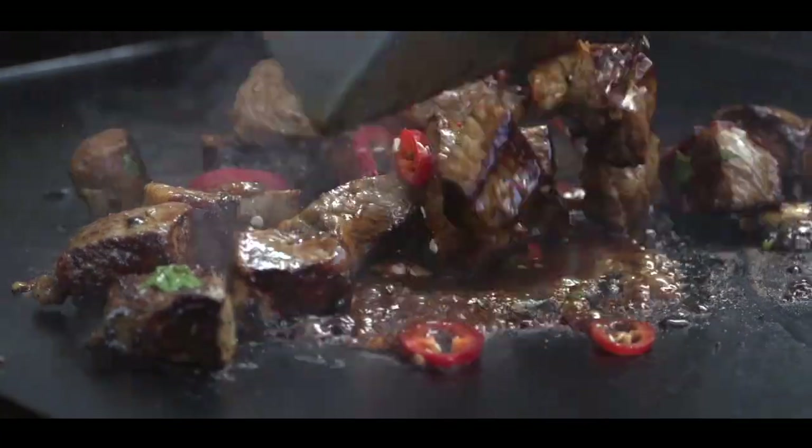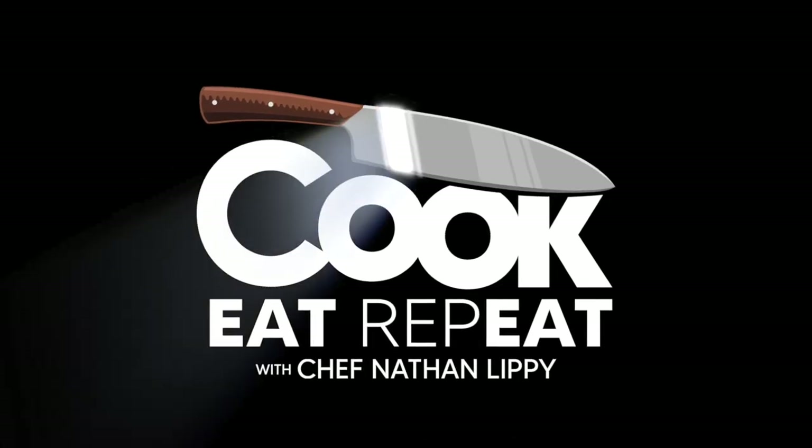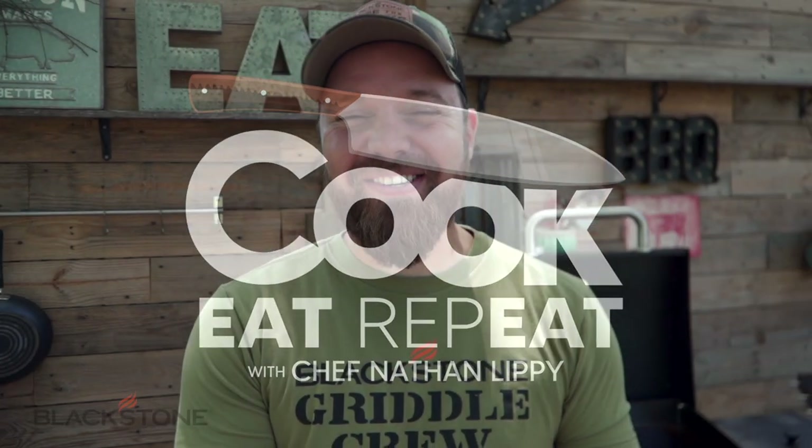Guy, we are rolling. Hey, Guy. This guy. I know a guy. What's going on, everybody?